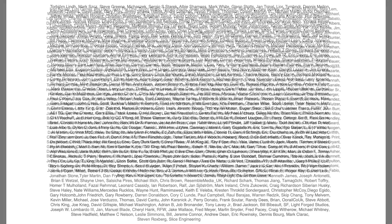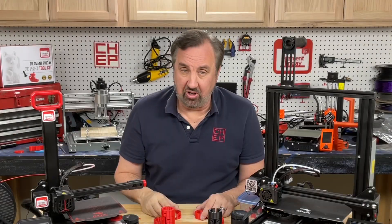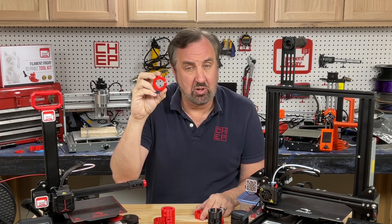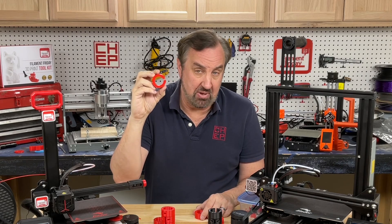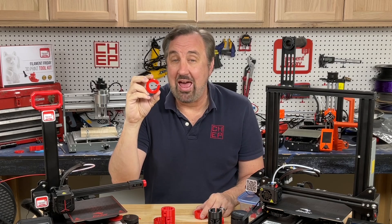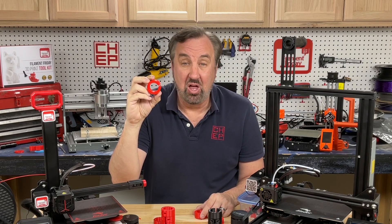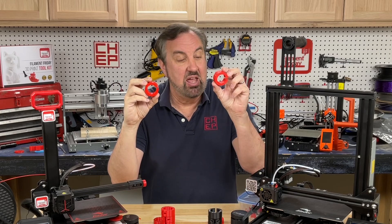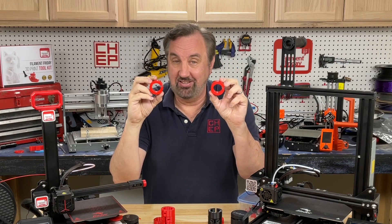Filament Friday is brought to you by the generous donations of these Patreon supporters. In a previous video, I printed this collar at 100% infill using my 0.28 profile — took 1 hour and 48 minutes. Then I showed you how I hacked an Ultimaker machine profile to get to their extra fast printing profile and printed it in 55 minutes. And you guys loved it.